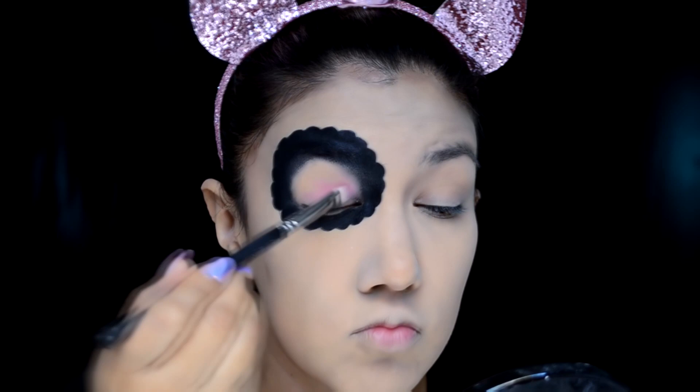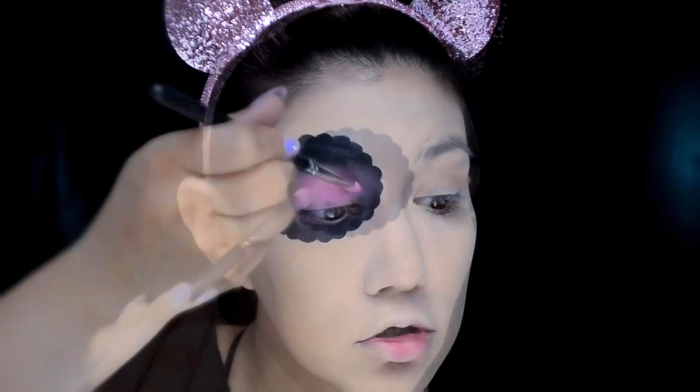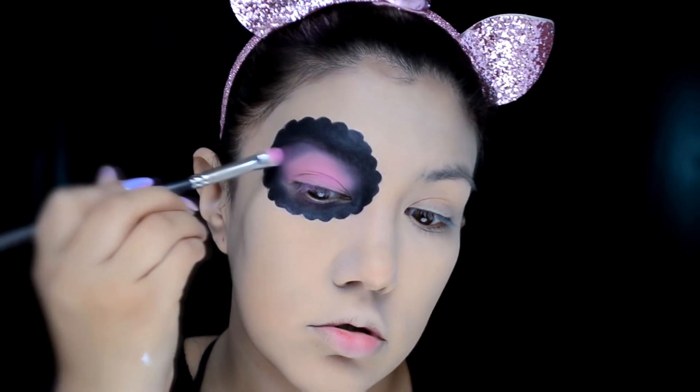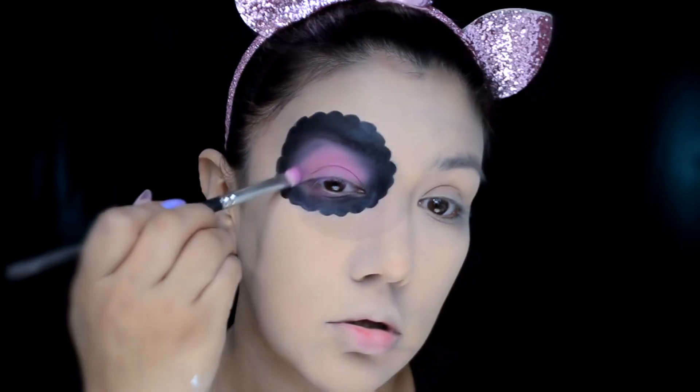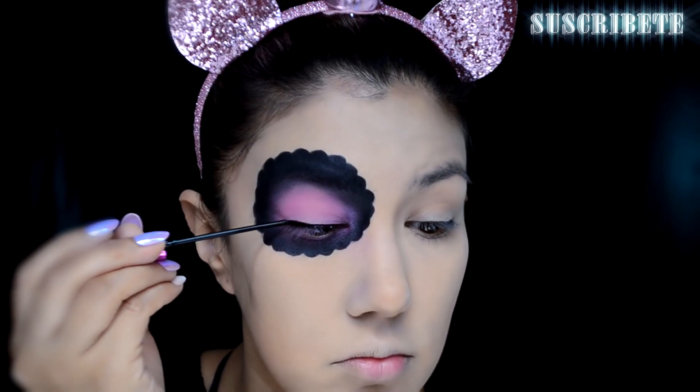Para que no se mueva y se vea más mate, es recomendable sellarlo. Ahora vamos a agarrar un rubor o sombra que sea muy pastel rosita. Este es un rubor de la marca Italia Deluxe en el tono Fuchsia, y lo voy a poner en todo el párpado móvil, integrándolo a la tonalidad negra que tenemos alrededor. Ahora voy a hacer los ojos con este delineador indeleble en color negro de la marca Natural Girl.